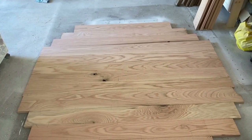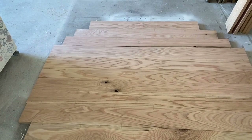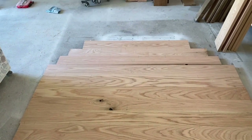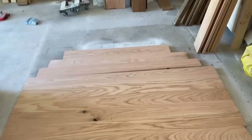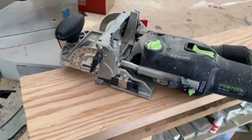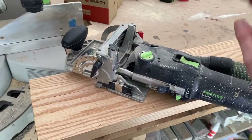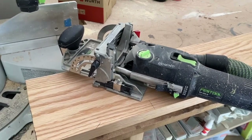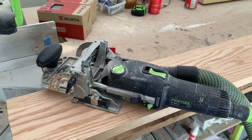My domino jointer is the best thing I've personally found for building my tables, but you're welcome to use whatever method you like. It's been put through the ringer — has paint on it, a little dusty — but this thing is a workhorse and I use it multiple times every single week.